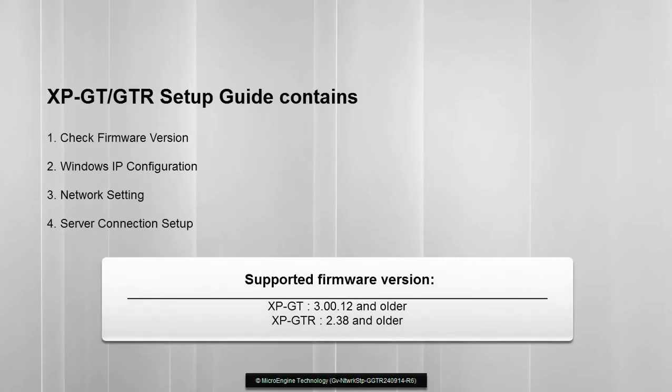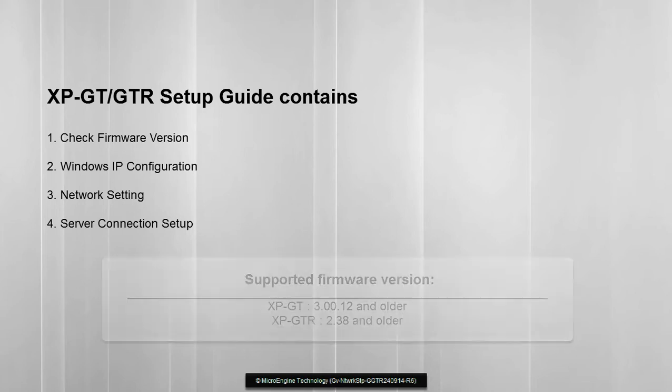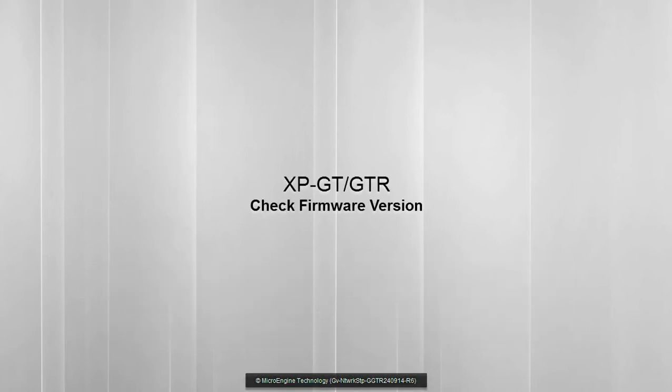This video is only for the supported firmware version of XPGT and XPGT-R. In this step, we will show you how to check your firmware version.